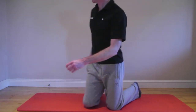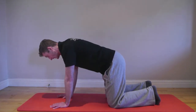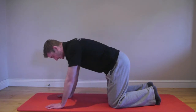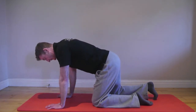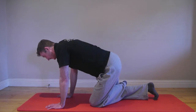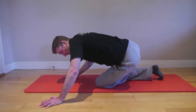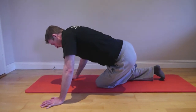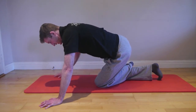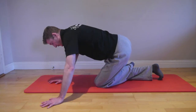We're going to get onto all fours with hands shoulder-width apart and knees hip-distance apart. To stretch the left hip, just bring your left knee slightly forward, hook your left foot in behind your right knee, and sit back into your left hip.